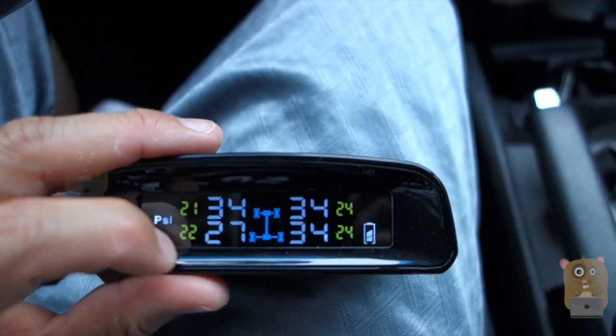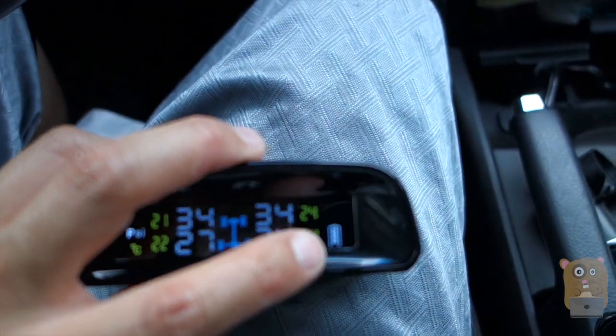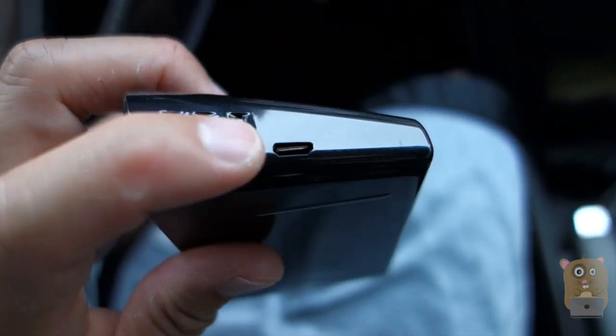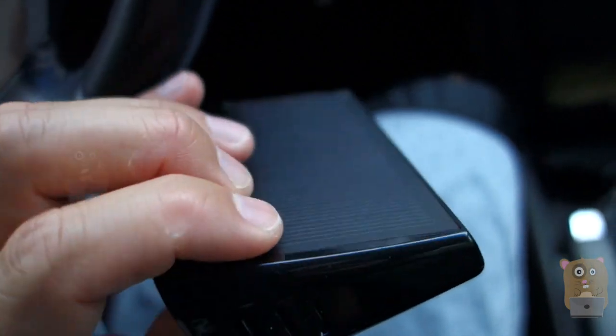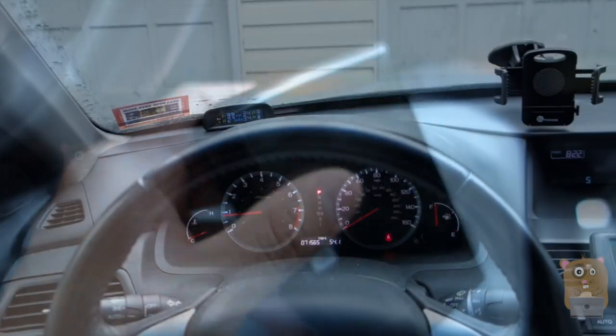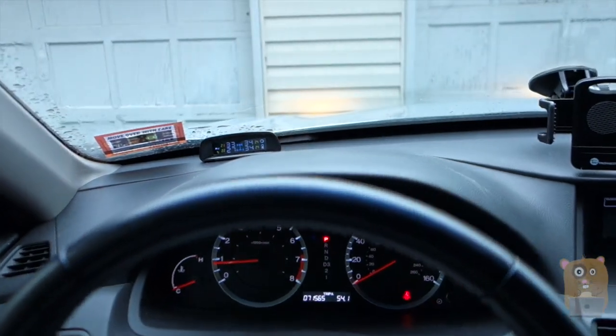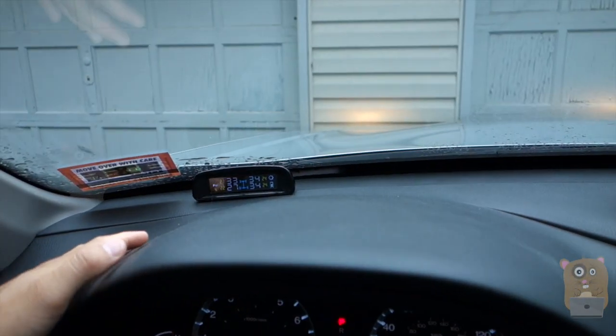I can see that my rear left tire needs air. This is the battery indicator, and on the right is the input for the micro USB — only needed if you can't charge via solar. The display is nice and clear; I can see it easily from the driver's seat. At daytime it's not too dim, at nighttime it's not too dark — it's just right.